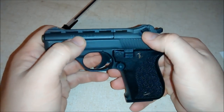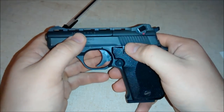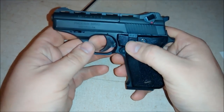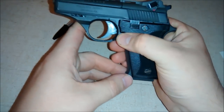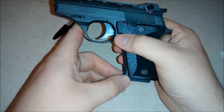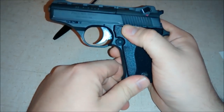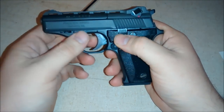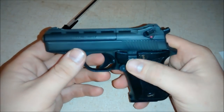It does have three safeties. It's got the hammer safety, it's got the normal slide safety, and it also has a safety for the magazine where if it's on fire it doesn't come out. You have to put it on safety, pop the magazine out, and then put it back on fire and rack the slide. That's just kind of a pain in the butt if you had to switch magazines out real quick.